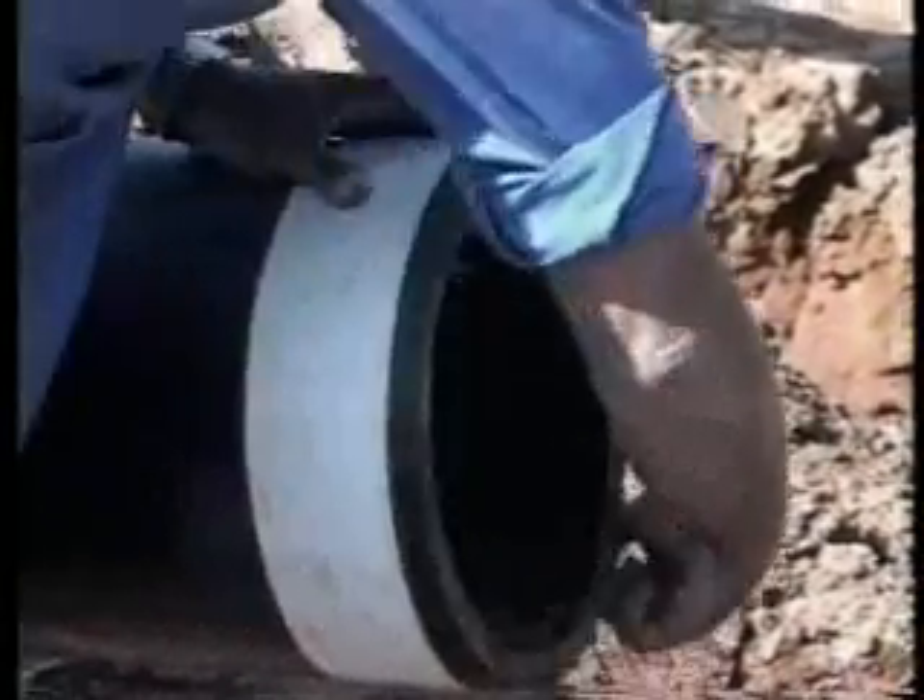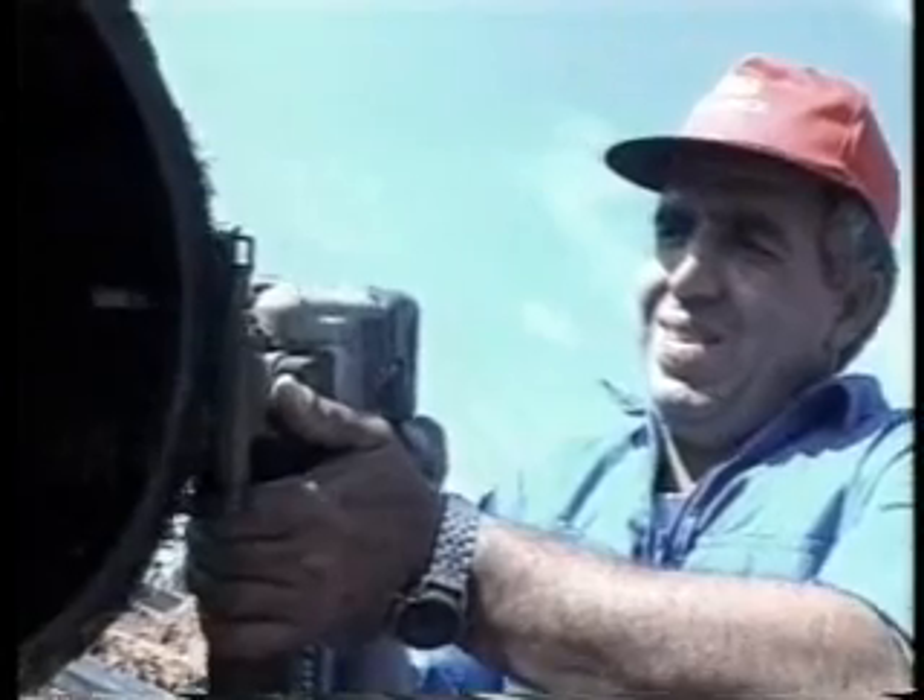Welding of Electrofusion Couplers. First stage: cut the pipe straight.